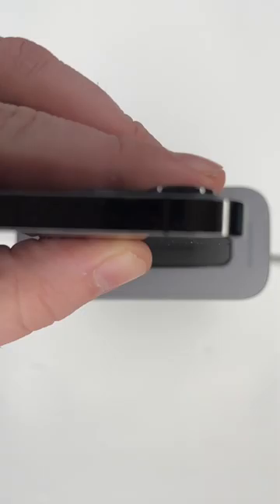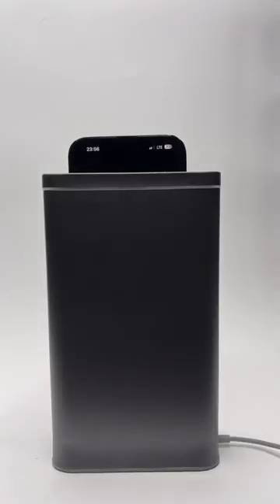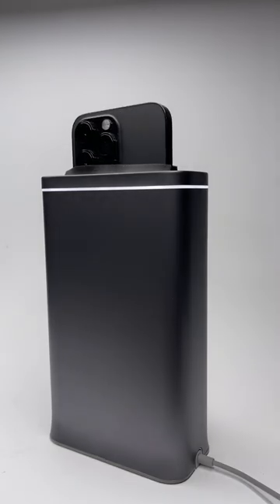The way it works is first it automatically lowers your phone into the toaster where 30 high-intensity UV-C lights and the reflectiveness of the aluminum interior work together to make sure the phone's entire surface gets hit by the UV. And once it's done after 30 seconds, it raises the phone back up.